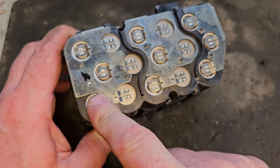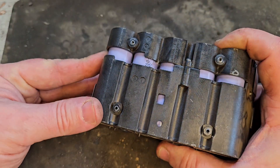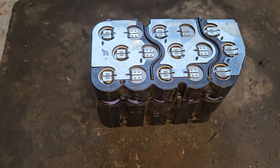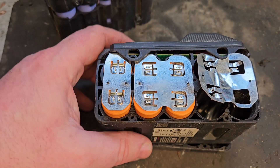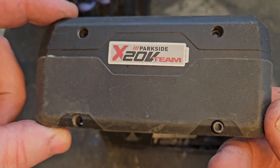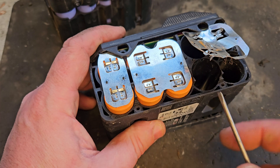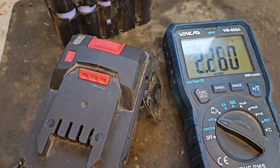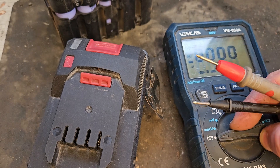The cells we need to replace — these three — are 4,000 milliamp-hour 21700s. The ones that are in here are Samsung 21740Ts. We don't have any of those, but we have something very similar in terms of output, milliamp-hour rating, and cylindrical size. These are from an 8 amp-hour Parkside battery that I've been robbing cells out of for some time. If we test the voltage of these cells we get 3.6 volts, roughly — so that's more or less spot on.